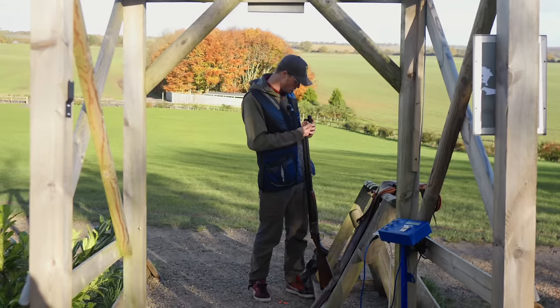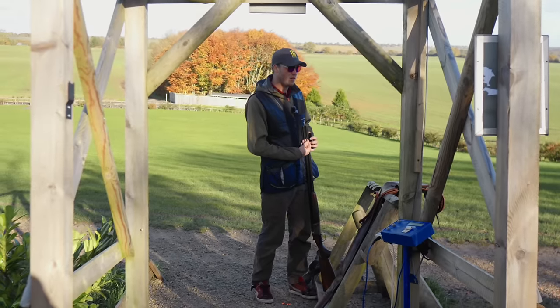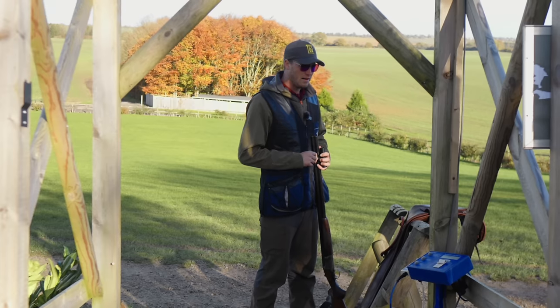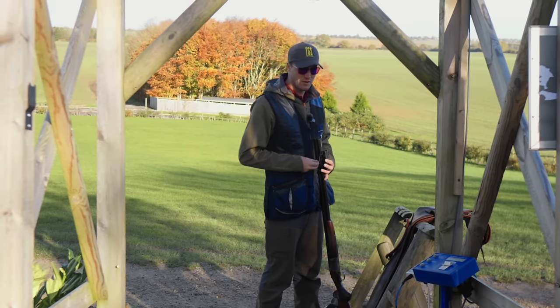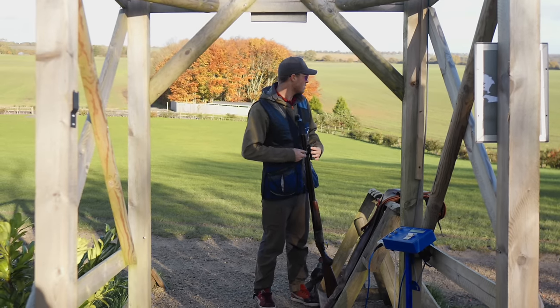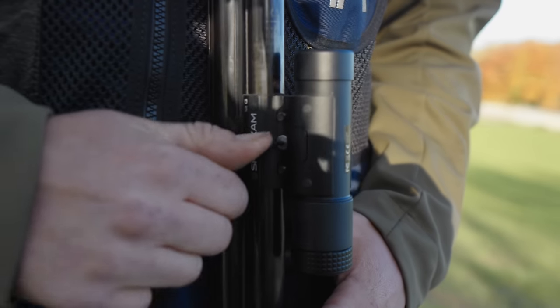I'm excited to see how today goes. I've used the shotgun for training before, and I've been out and shot quite one practice round this year where I actually kept score and paid some attention. Back in Dominica, I shot a 97 out of 100 — the best score of my life. So there's clearly some talent there, but it's going to be an interesting benchmark.